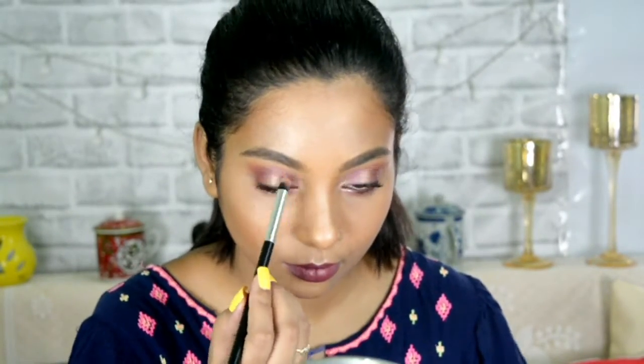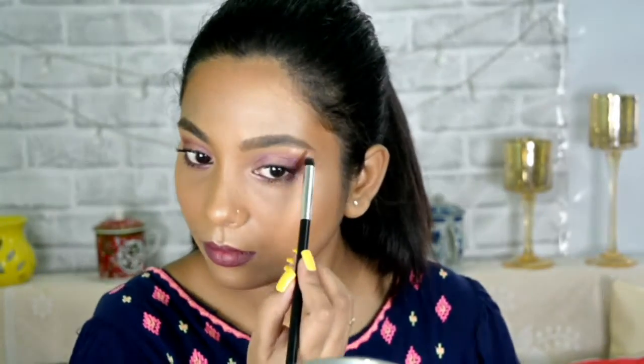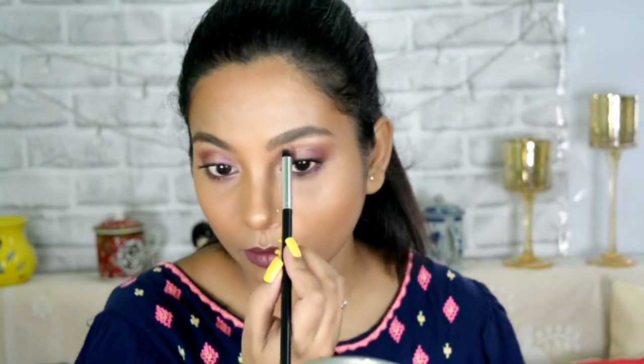Applying it for my lower lashes as well, then to highlight my inner corner I am taking another pencil brush and applying it on my brow bone as well. And with this, my look is complete.